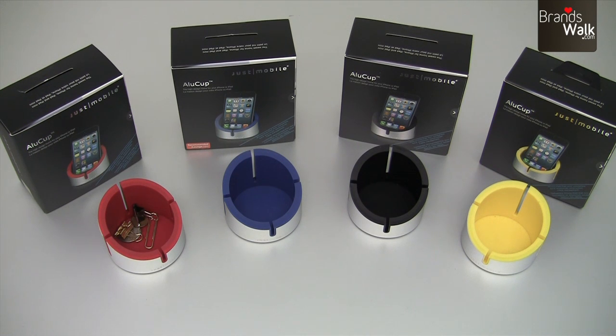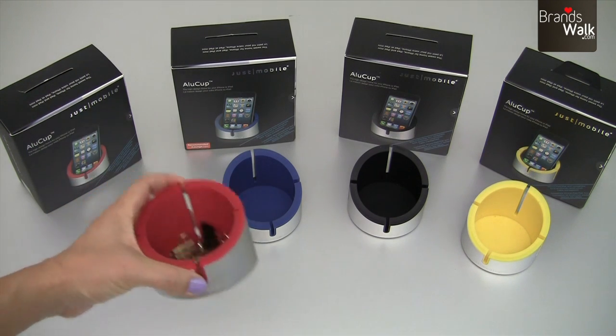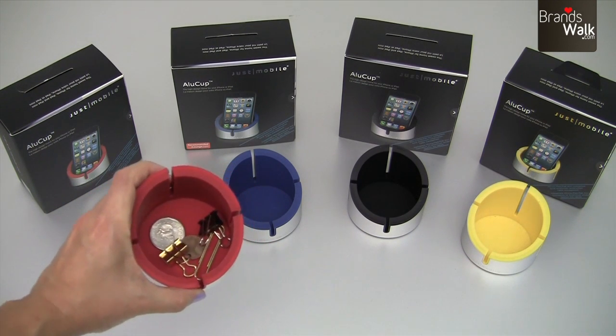In the red cup I've just placed in small items like coins and paperclips, just to show you that this is a multi-functional design.